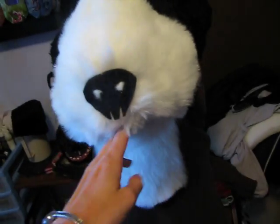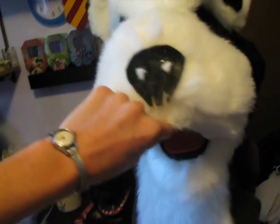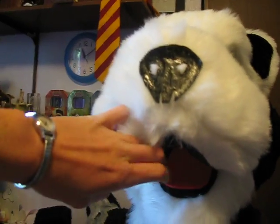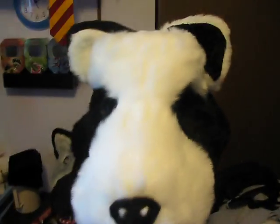I was actually thinking about maybe putting some LED lights behind here, but I just can't seem to find any. I live in a really small town. If you can find out where I can buy some cheap LED lights, or maybe I can just use an old set of Christmas lights — I think that might work — let me know.